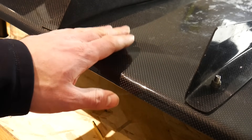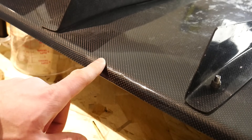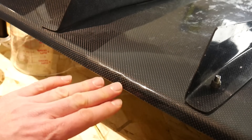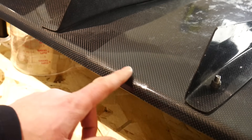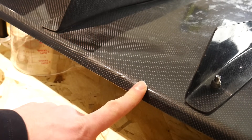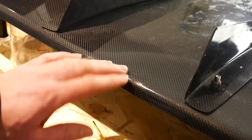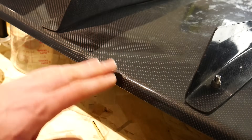I applied each coat while the previous coat was still tacky — a little sticky to the touch. If you took too long and let the previous coat completely dry, you need to scuff up that surface with sandpaper to promote adhesion with the next layer. Otherwise you risk that layer delaminating and chipping back off, and you might see the separation between the two layers.